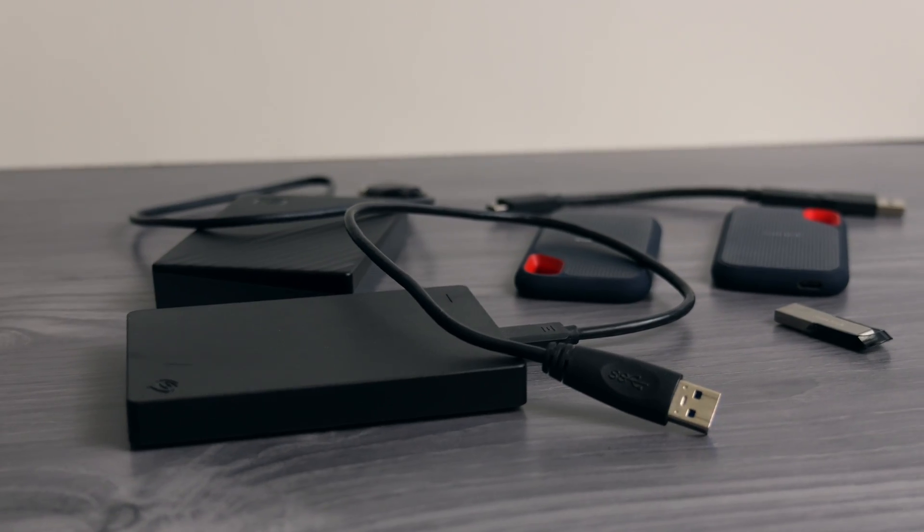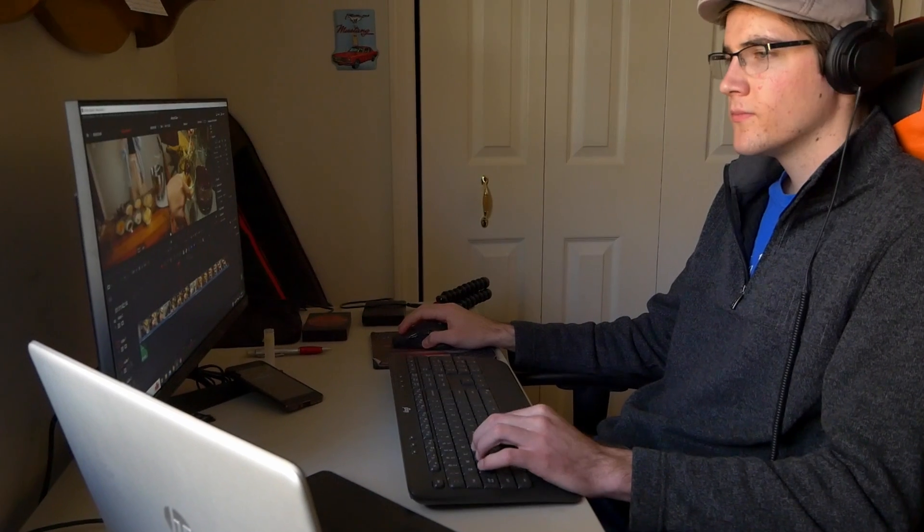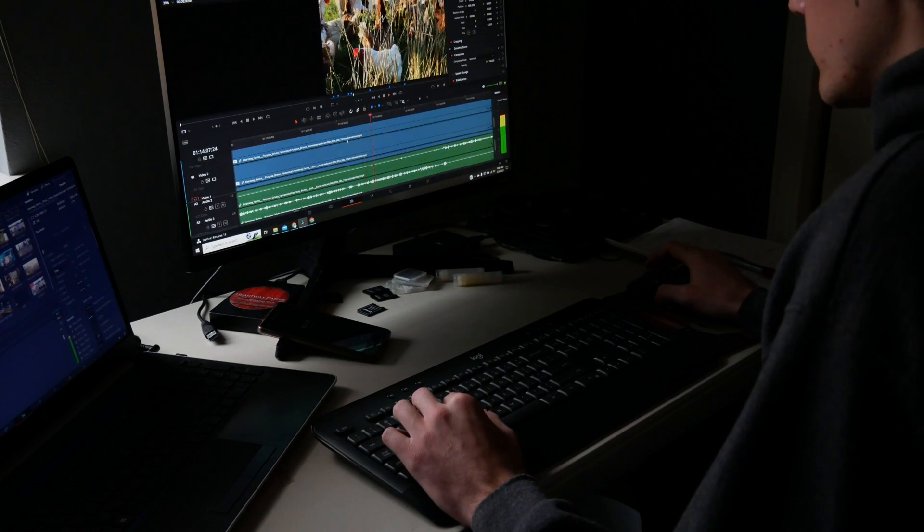Can you edit videos on an external hard drive? The short answer is yeah, sure you can. And if that's all you came for, bye. Hope you guys found value in this video. But if you want some more details and some tips and tricks on how to do it well, stay tuned because I've been editing videos on external drives for about three years now with great success on not a very high spec laptop either. So let's get into it.